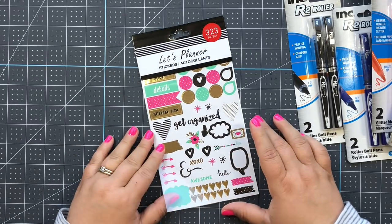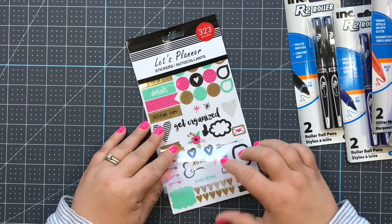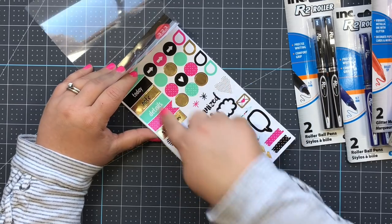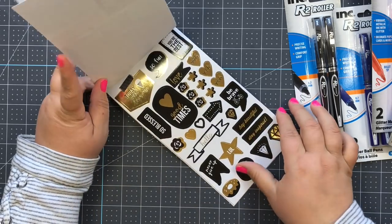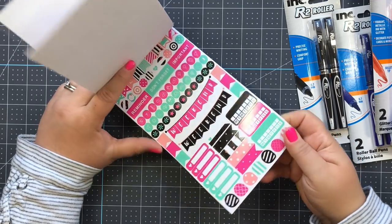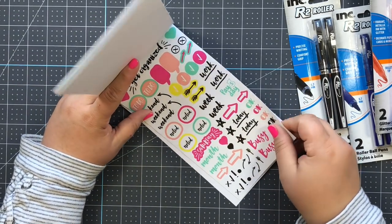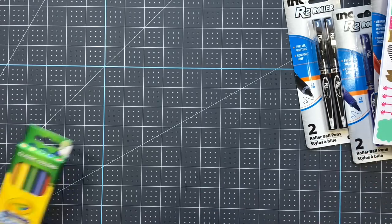I love when they have planner stickers at Dollar Tree - this is so amazing for a dollar. You get 323 stickers and they have really nice colors, little functional stickers, and words. You can use these for any planner, even if you make your own bullet journal. I love how it's whimsical but also handy because you can use it for scheduling out your week or month, with all these functional stickers.